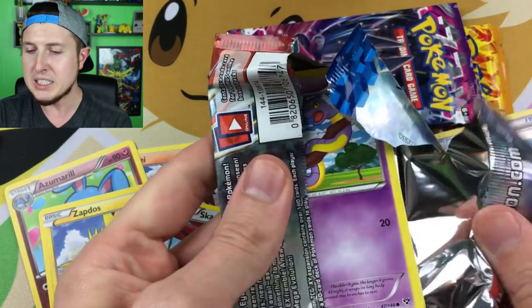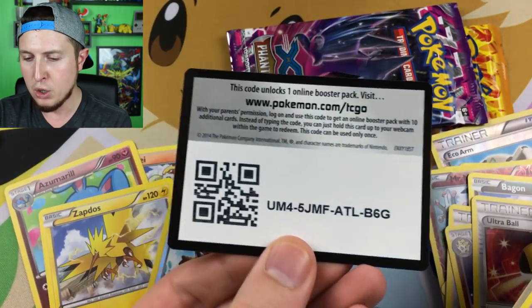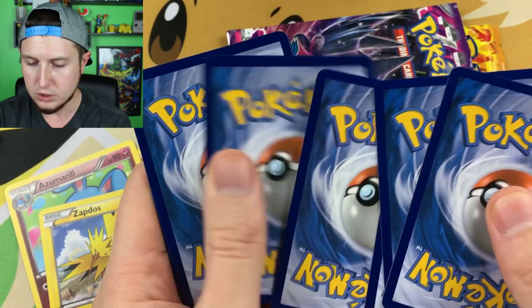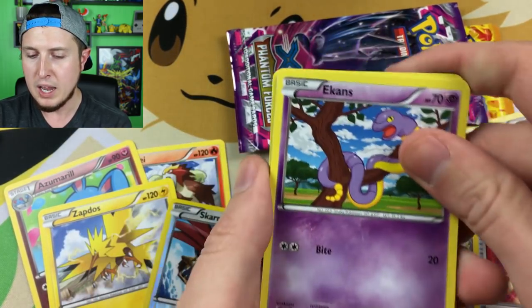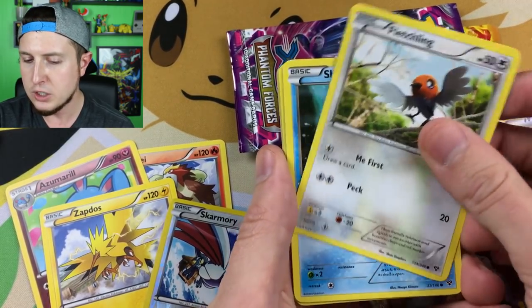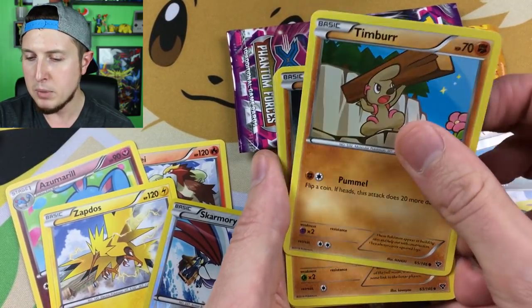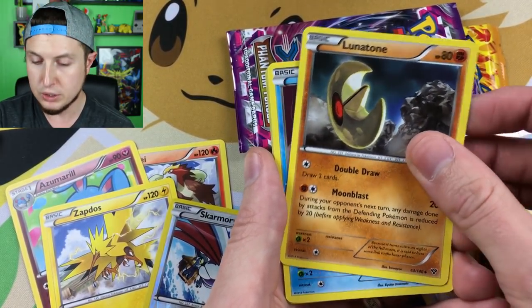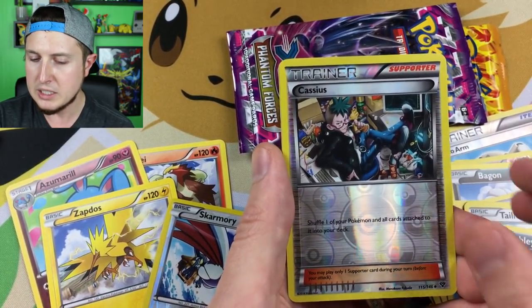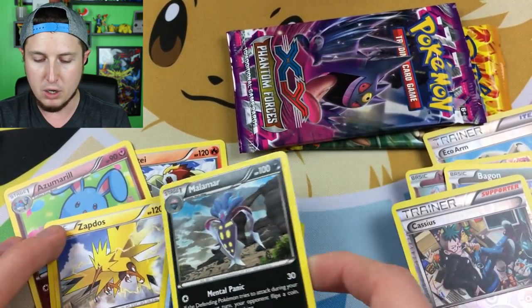XY — the very first set, the base set of the XY era. Code card for everybody. We have an Ekans, a Fletchling, a Shellder, a Talonflame, a Lunatone, a Corsola, a Sableye, a reverse holo Cassius, and our rare is a Malamar. Seafood is my favorite food, just saying — Malamar, you better watch out.